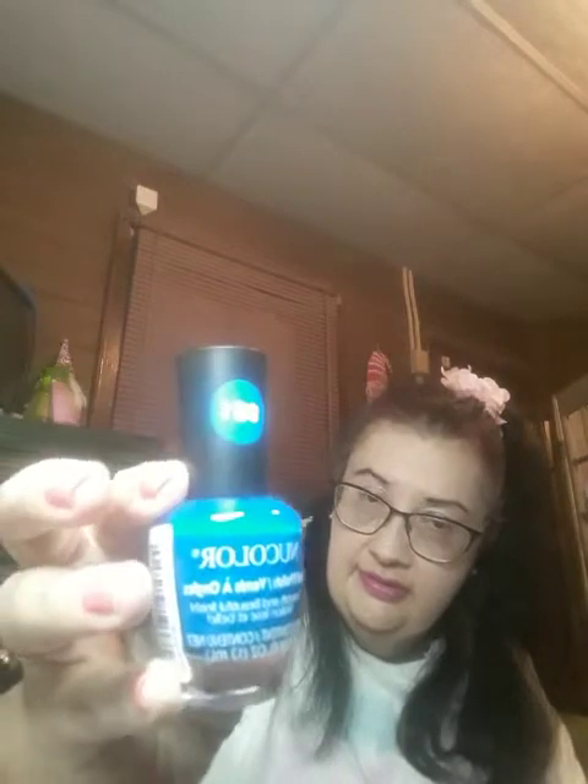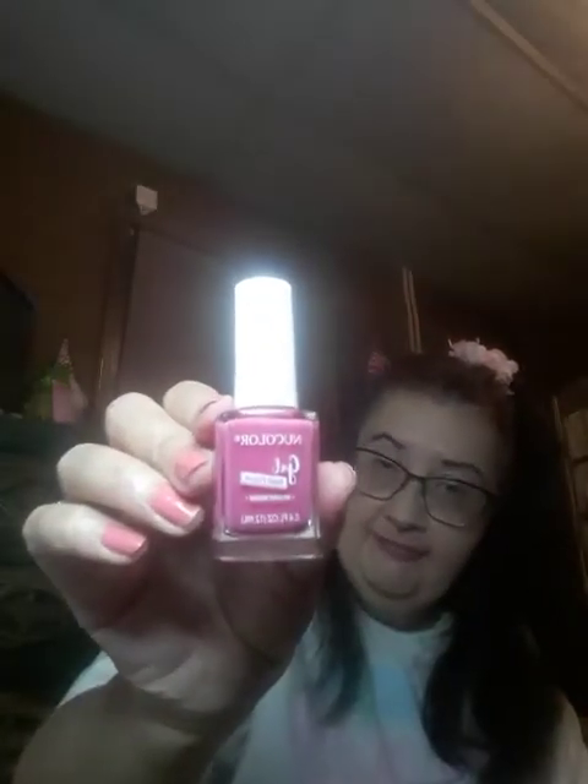I also got this one — it's New Color brand, $9.81, a really pretty blue. And the last color I bought is also New Color — it's a gel nail polish, no light needed. It doesn't say the color anywhere on the bottle, just a really pretty pink color. I believe that is everything I got from the Dollar Tree — I didn't get too much.